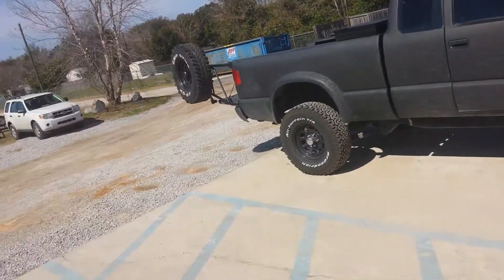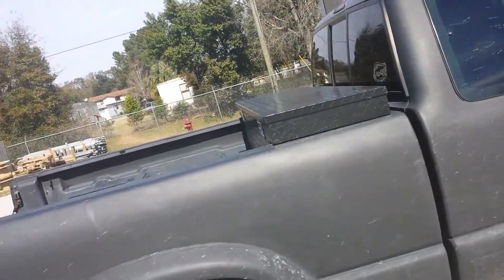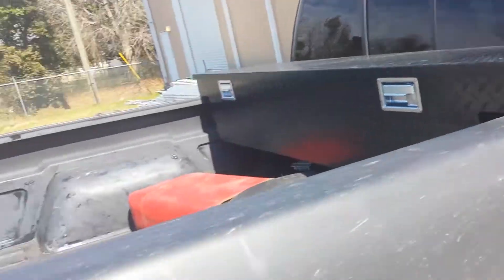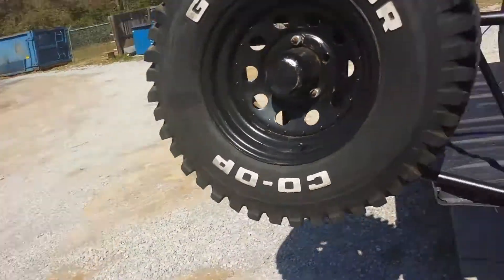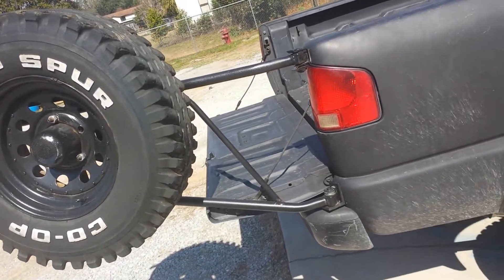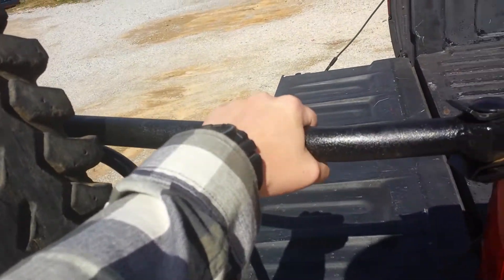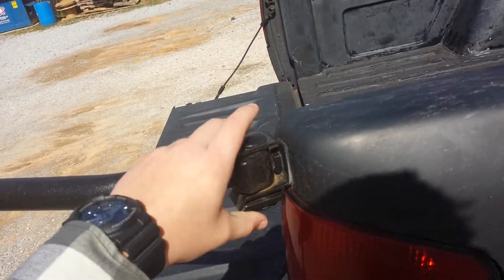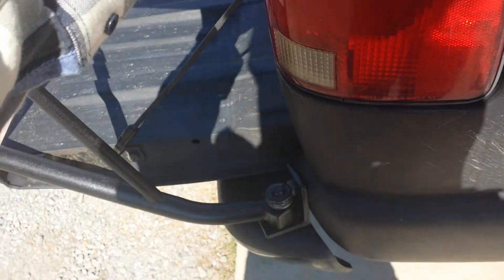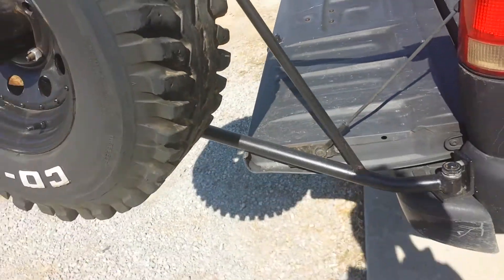I'll just do a walk around real quick. It's my toolbox — I got it from Pep Boys for cheap. But this is my custom made spare tire rack for my tailgate. This came off a Ford Bronco. These are standoff adapters that I use to bolt it down, and it works fairly well.